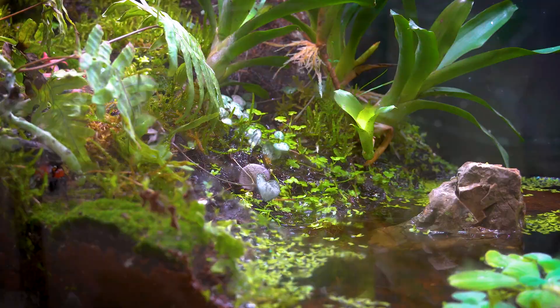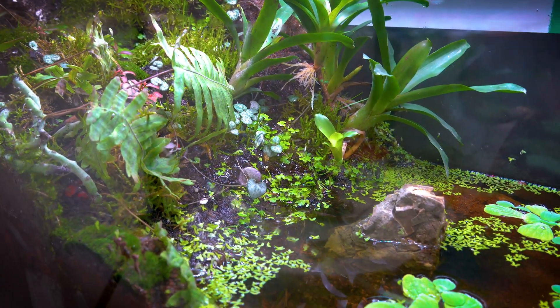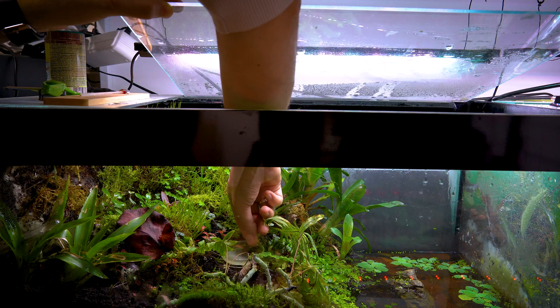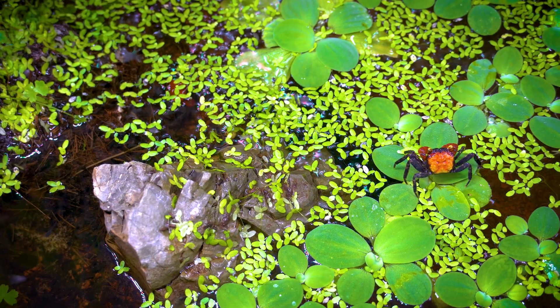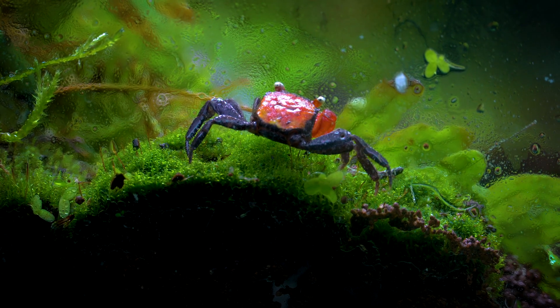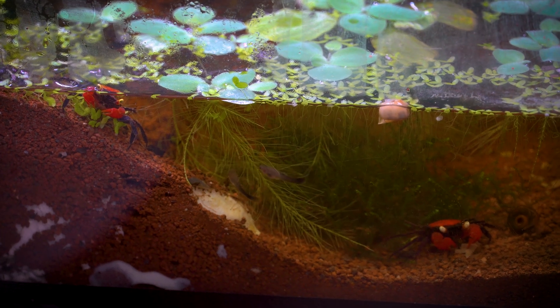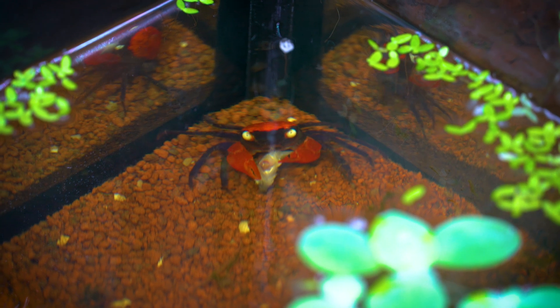A few days after arriving, they were all hidden and I was thinking they had escaped somehow. But only after two weeks, they started to get used to the environment and my hand when replacing the food dish. Now, after a month, they are focused on hunting for food — and when I say hunting, I mean hunting guppy fish. They already got two male guppies, and in two hours they were gone. Protein for vampire crab.